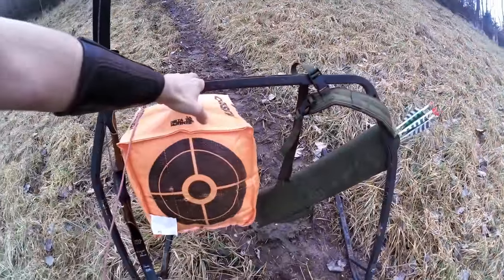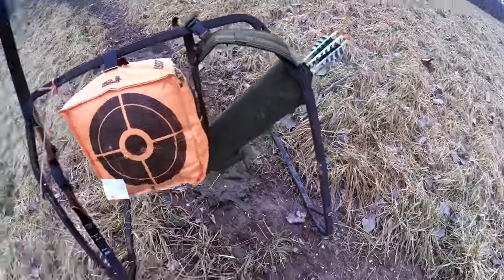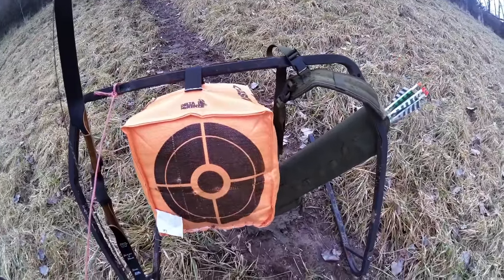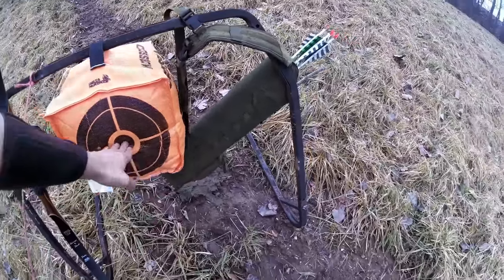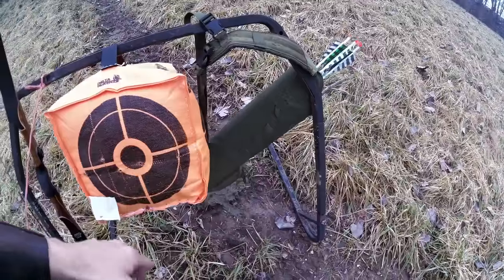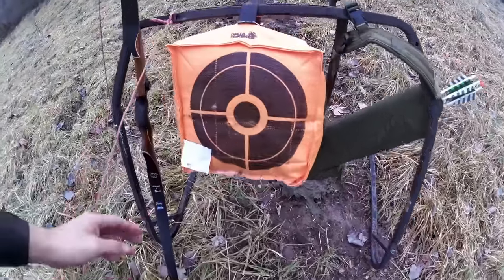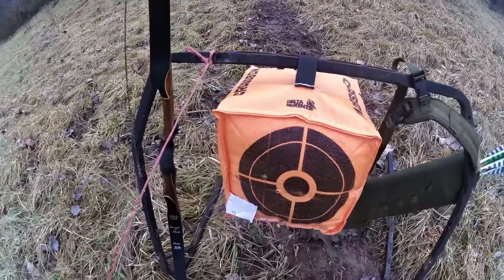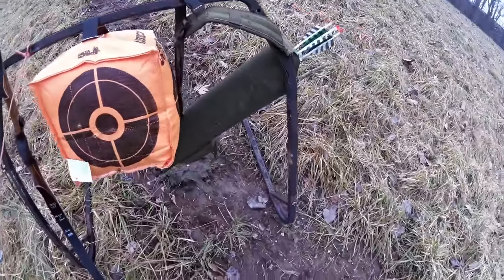I've got a Caldwell gong stand here and I've got what I'm going to refer to as an archery gong hanging off of it. This is a McKenzie crossbow stop — it's going to give you a reactive sound and it's going to sway when you actually hit it. I just measured this out so you can see I've got my twine string tied around it where I went and pulled it back and put my marks on the ground.